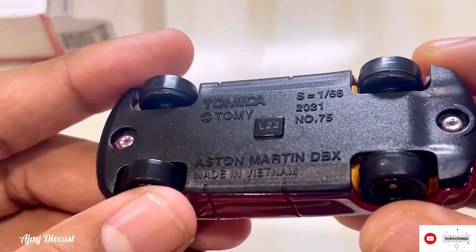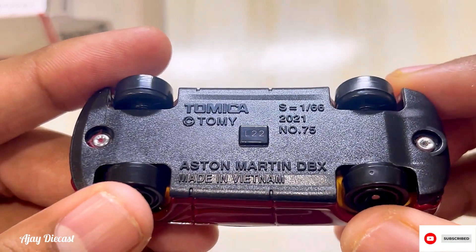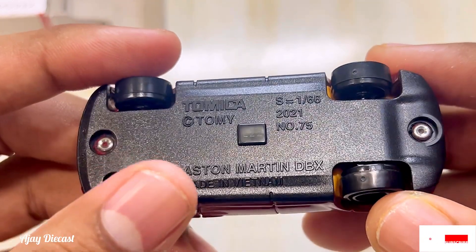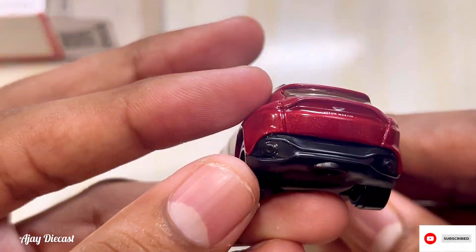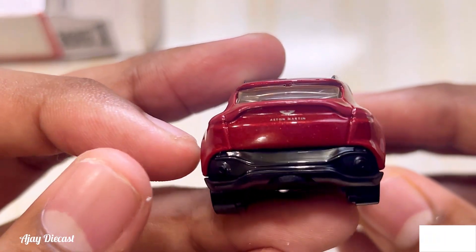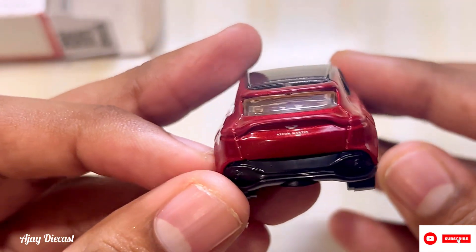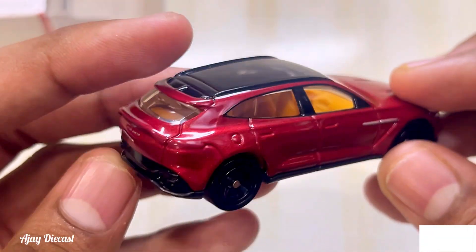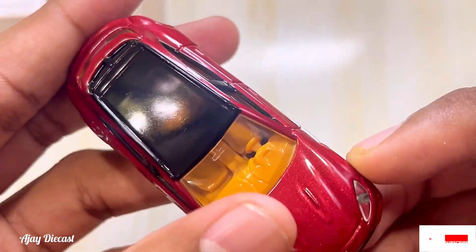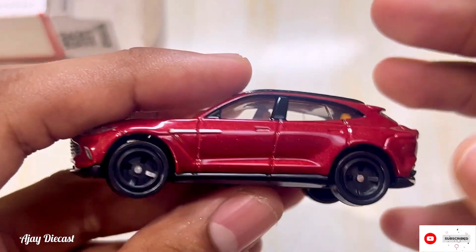On the base it's written 'Aston Martin DBX, made in Vietnam.' The scale is 1:66, number 75. The base is plain. There's a fin, the Aston Martin logo on the back, and you can see exhaust details too — a very cool look. I like how they selected the paint — the yellow interior with the red goes well together.